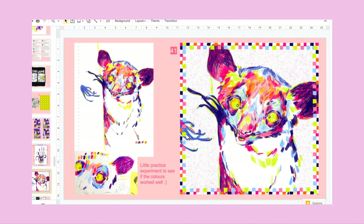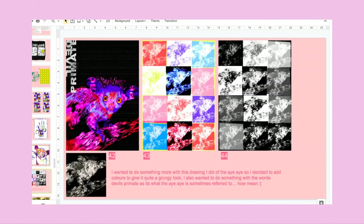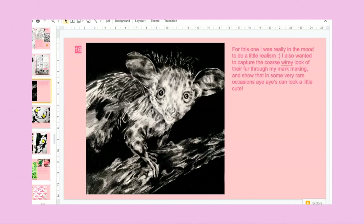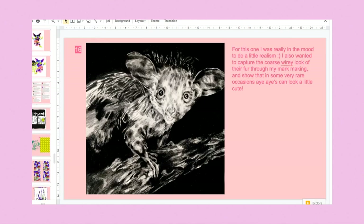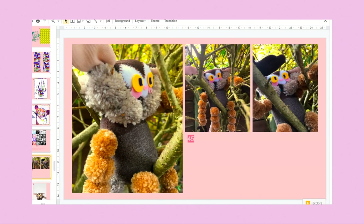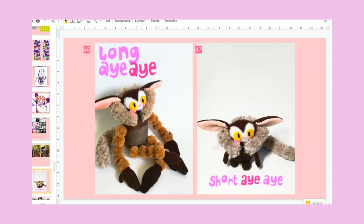I messed about with Photoshop on a pre-existing one I already drew in last video, and made this blob thing — not the best but I included it anyway. Then I did something a bit different: I made a little model of my aye-aye as a little teddy. I made the body first and then the head separately, but when I joined them together I didn't really think they matched.